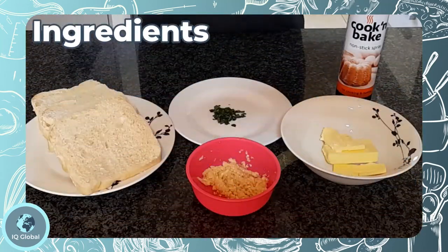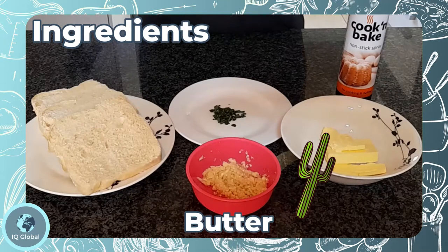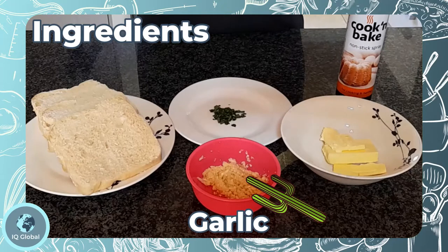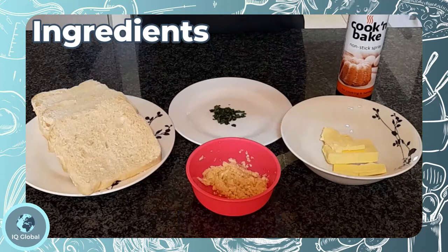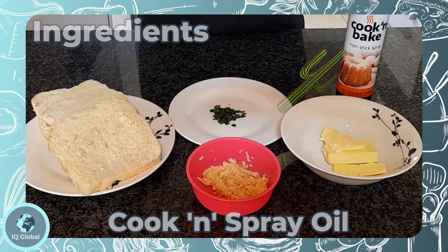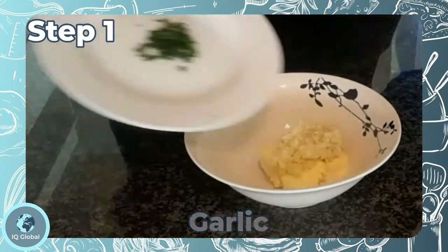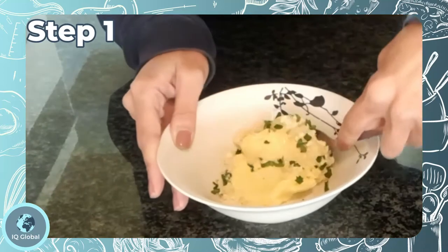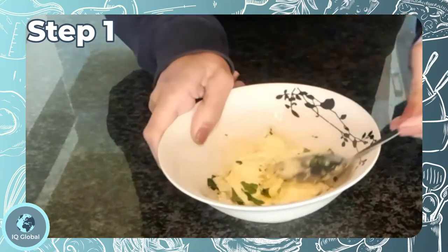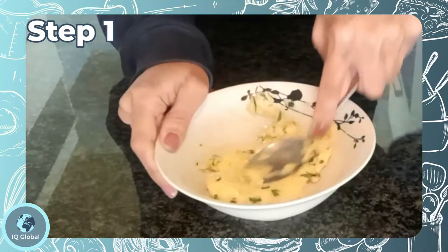You will need a few thick slices of fresh white bread, a half a cup of salted butter, about two tablespoons of crushed garlic, a half a teaspoon of dried parsley — but I am using fresh parsley because I love fresh parsley — and some cooking spray. Step one: in a small bowl, combine the butter, garlic, and parsley.